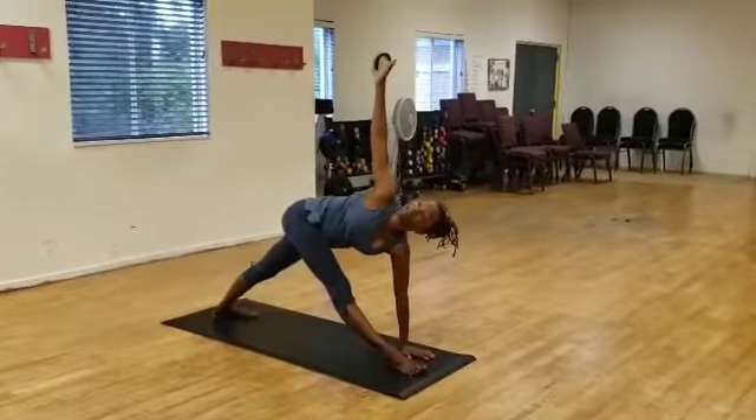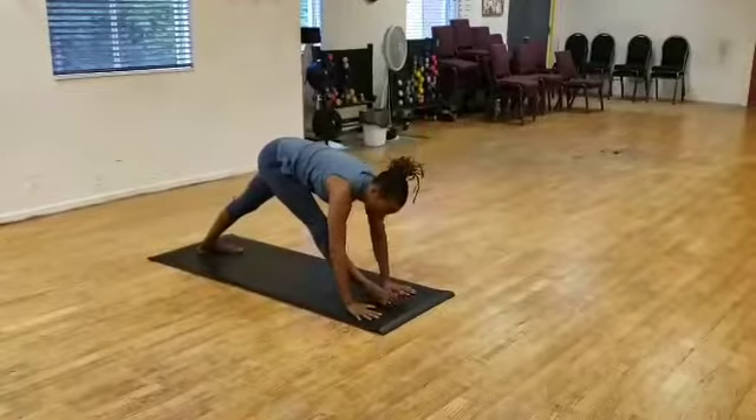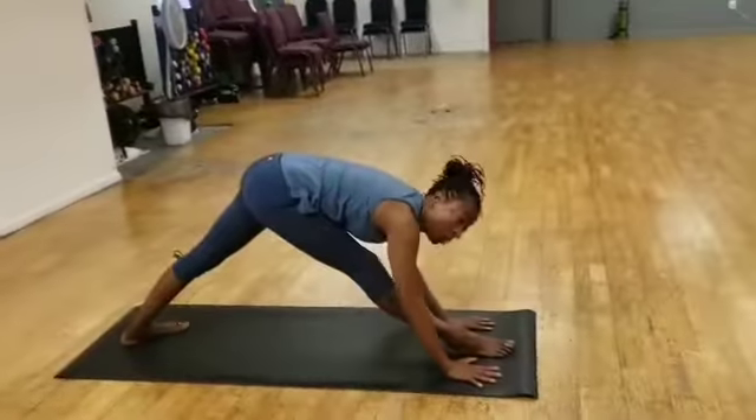And with my exhale, I'm going to lower this arm, getting a deep stretch at the back of the thigh. And this is always optional.